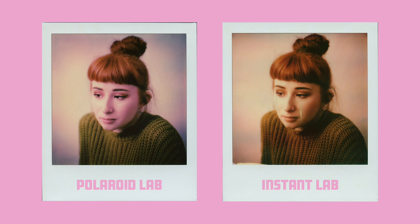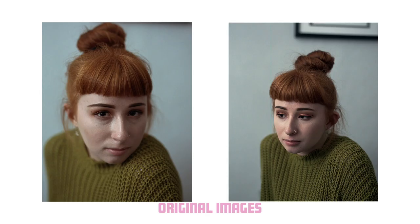It wasn't a massive difference overall, but the colors from the Polaroid Lab — the newer one — were a lot better, whereas the Impossible Lab's output was more washed out. I'm not sure if that was the film spreaders or the quality of the lens. I used the same phone, the film should have been the same, and they were exposed consecutively, so there shouldn't have been much difference in theory.